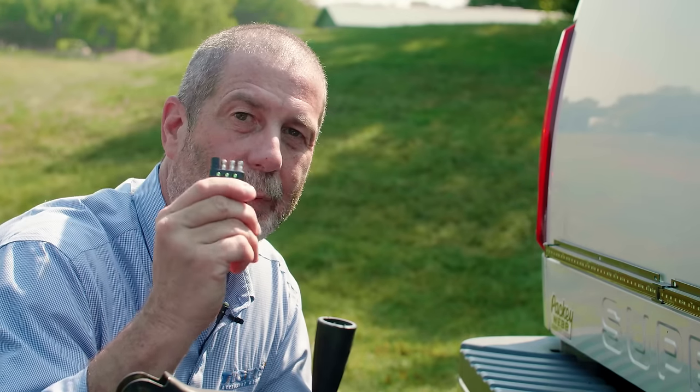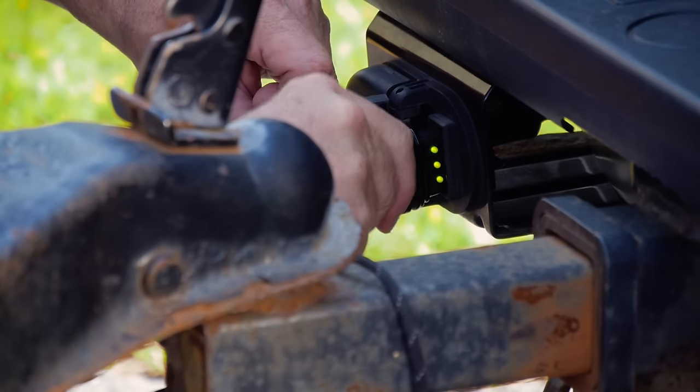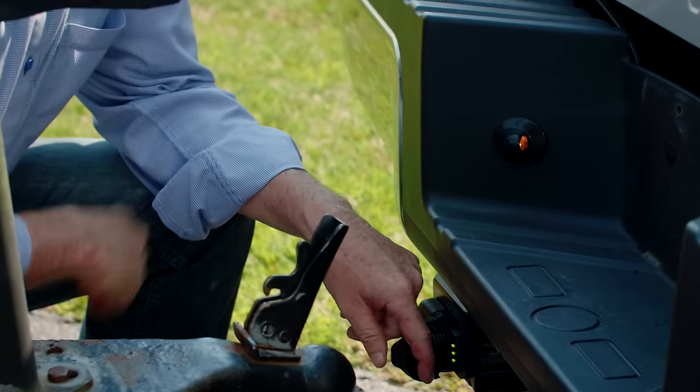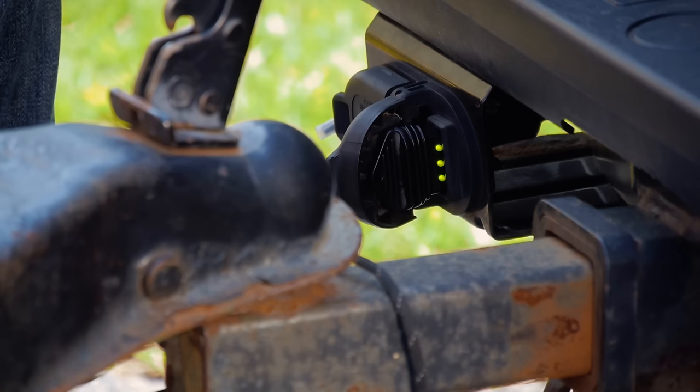One of the easiest ways to test your tow vehicle's electrical circuit is to use one of these four-prong adapters. You can buy them almost anywhere. All you have to do is plug it into your four-prong plug on your tow vehicle and, as you can see, the circuitry is working perfectly. With the adapter in the plug, you can quickly and easily tell by turning on and off your left and right turn signals that both are working correctly.